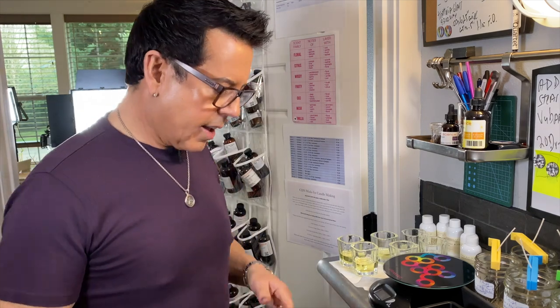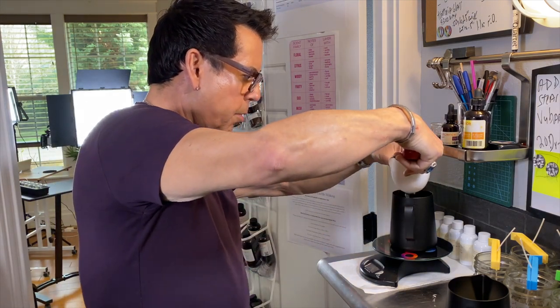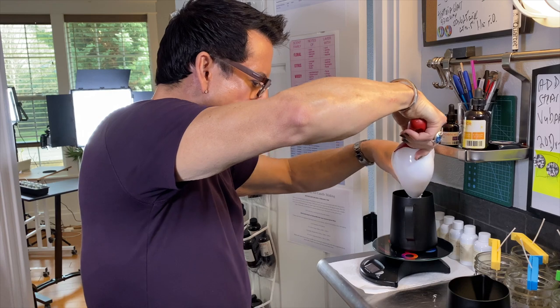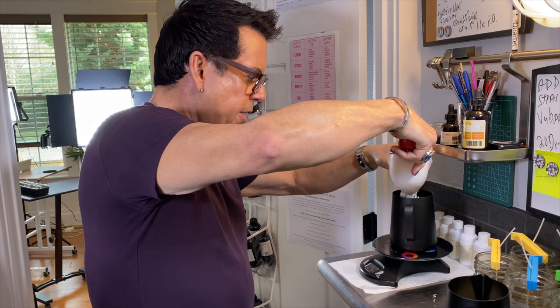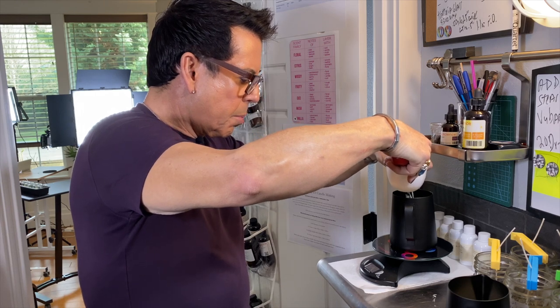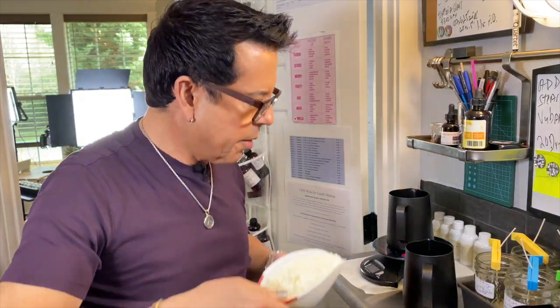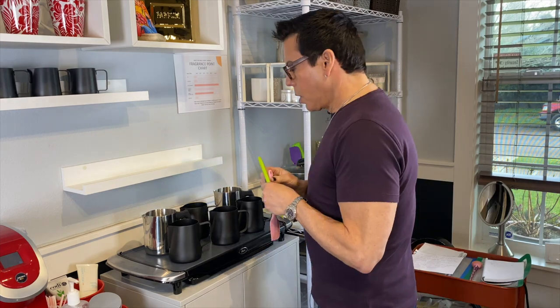I need to measure the wax. Because these are flakes, there's a lot of air so it's less predictable than blocks. I also need to figure out how much coconut oil I need — I should have just enough. Setting up in the other room; everything is cooking. I'll need three different spatulas since we're using three different fragrance oils.